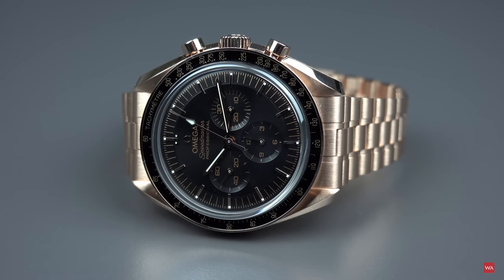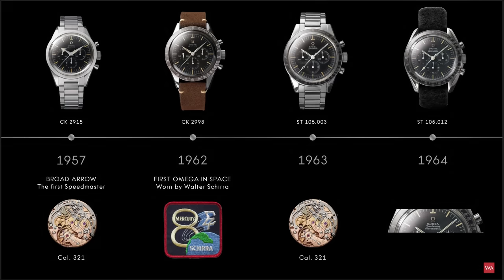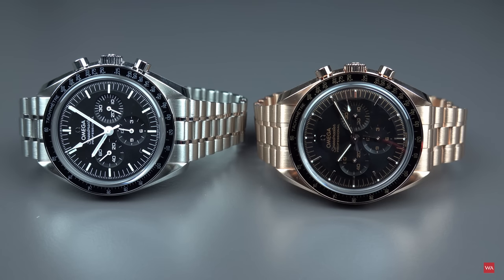Which generation does the new Speedmaster belong to? This new Speedmaster is based on the ST 105-012 — that's the fourth generation of the Speedmaster. The Speedmaster was introduced in 1957 as the CK 2915, followed in 1959 by the CK 2998, followed in 1962 by the 105-002 and 105-003, and then the ST 105-012. This is the base for the new Speedmaster, either in steel or in 18-karat Sedna gold.